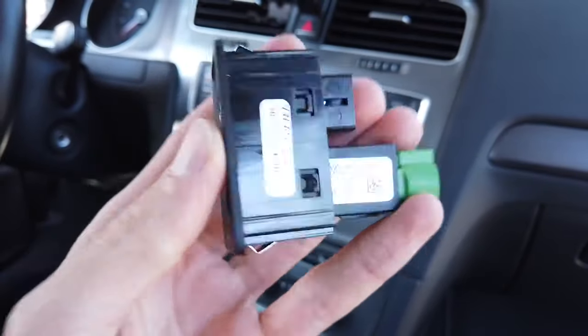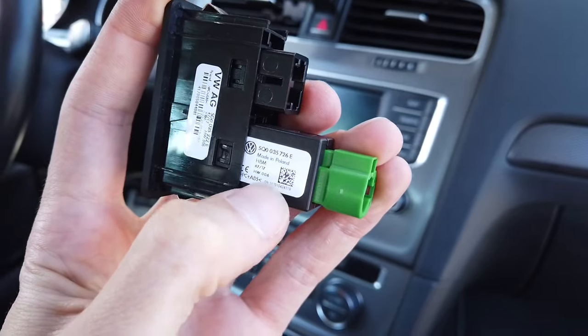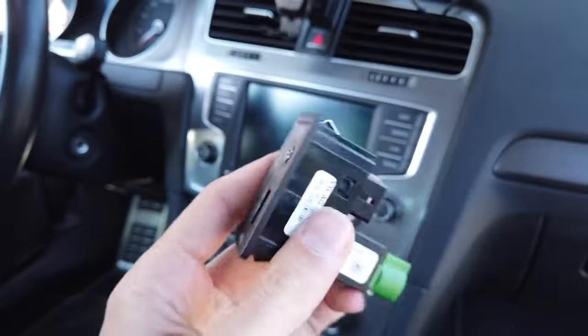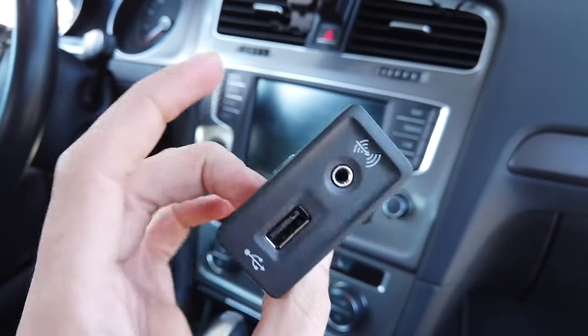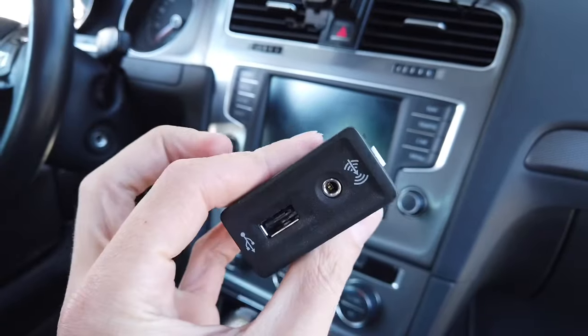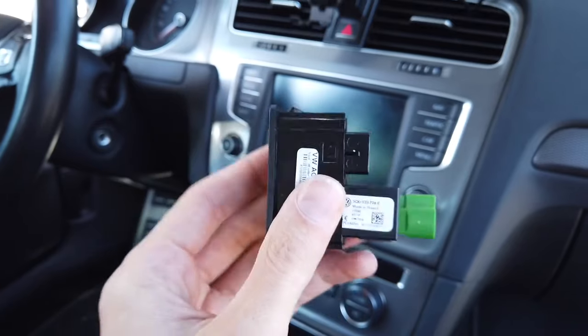Here's the part number of the whole assembly and here's the part number of the USB port. If it's out of focus, check the description below this video — there will be more details about those ports, where to buy them, and which one works with which feature.